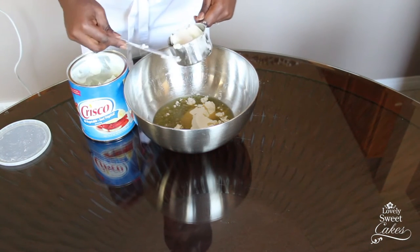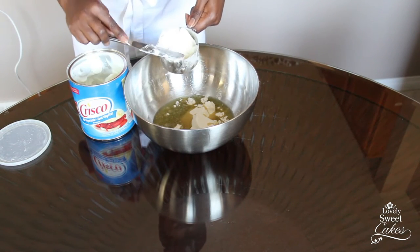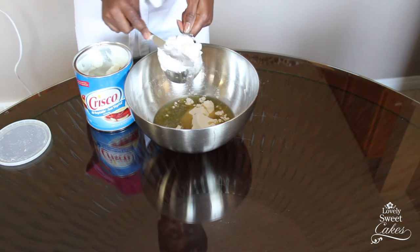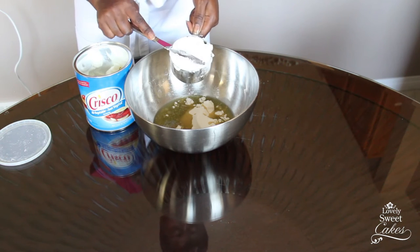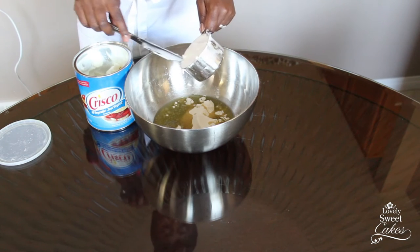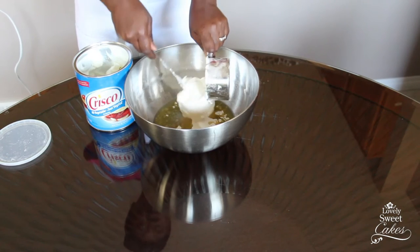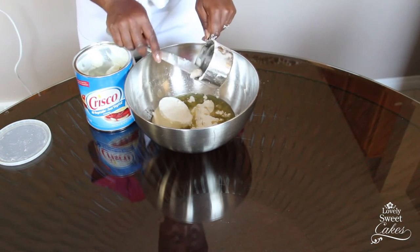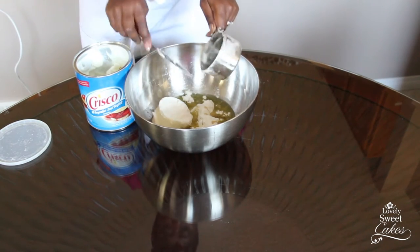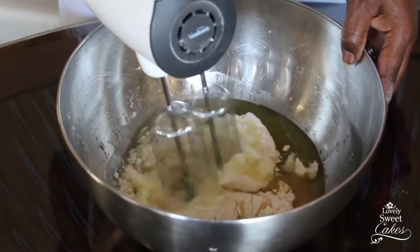What I usually do is cut out a piece of parchment paper and use it to line the bottom of the pan. Then I use a silicone pastry brush to brush on the nonstick pan mix all over the sides and the bottom of the pan on top of the parchment paper. If the parchment paper starts to move around while you're brushing, just brush a little bit of the pan mix underneath the parchment paper between the paper and your pan to keep it in place.